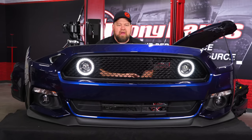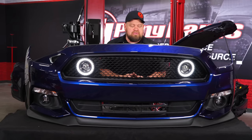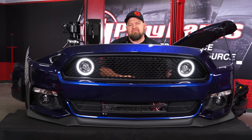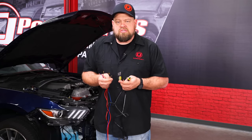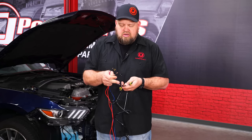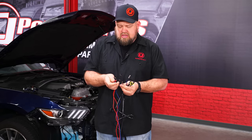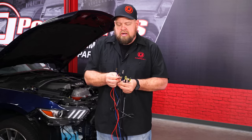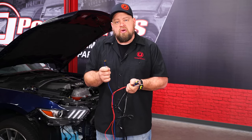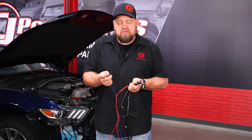We wired everything up quickly with batteries so you can see how everything works and test the lights before putting the bumper back together. Here you can see the DRLs on, and here are the fog lights. This is the wiring harness included with the grille. These connections are for your DRLs and that one is for your fog lights. You've got a blue wire and a ground for the DRL hookup — the blue is going to wire into your factory headlight wiring to trigger the DRLs.